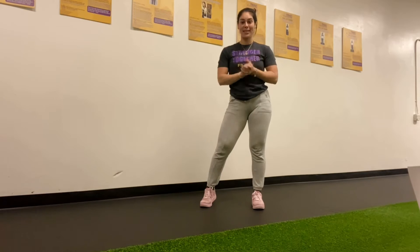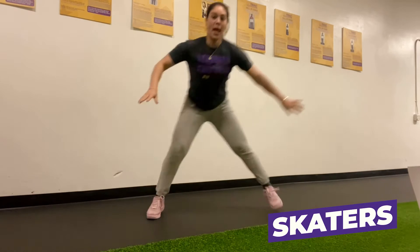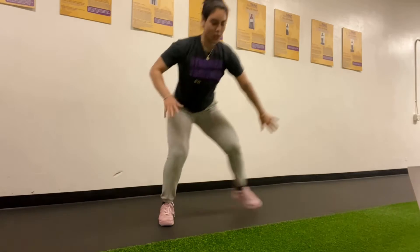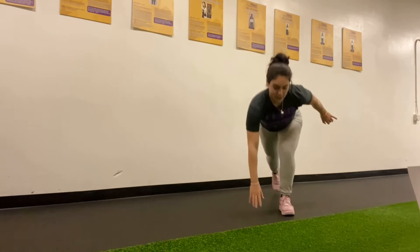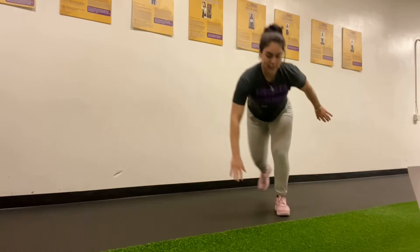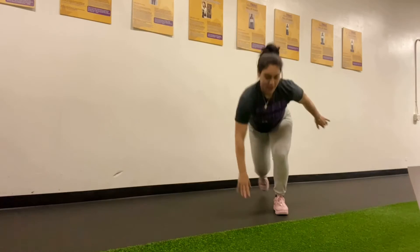After our squat to knee lift we have our skaters. We're gonna jump from side to side and then touch the ground with our opposite arm. Big jumps, sit into those hips, push through the heel. 40 seconds on, 20 seconds rest — power through, feel your heart rate rise on our second exercise. You got it.